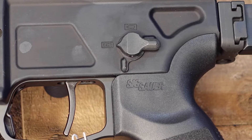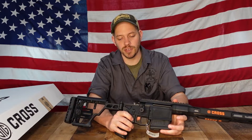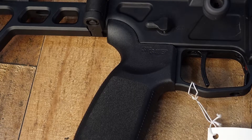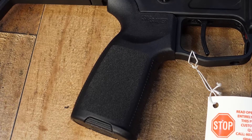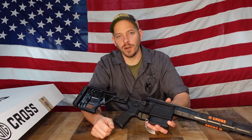It has an ambidextrous AR-15 style safety with a safe position and a fire position on both sides. The grip is an AR-style pistol grip, which comes from the factory as Sig Sauer's pistol grip, but it will accept any aftermarket AR-15 grip.